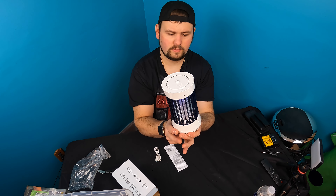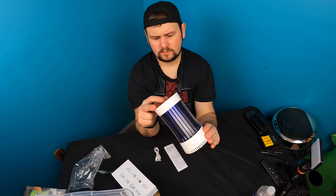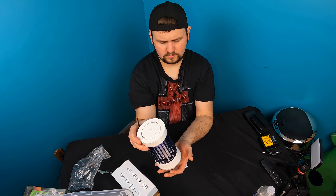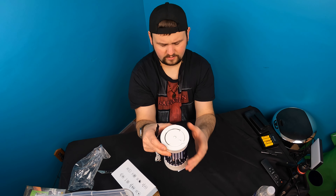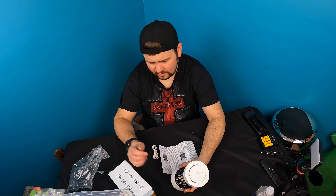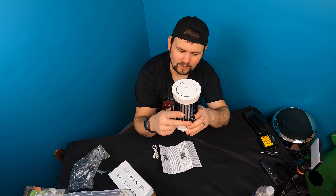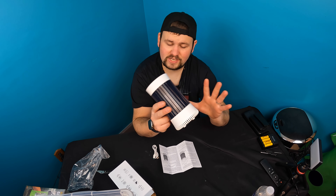To turn it on you just press the on button — it lights up a nice blue. The fan is actually designed to suck mosquitoes in once they get close, and when the mosquitoes try to fly outward they get shocked.